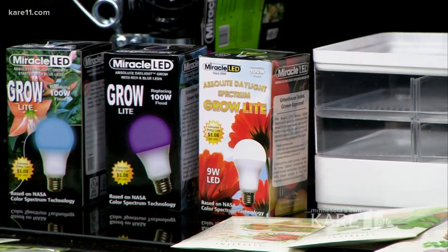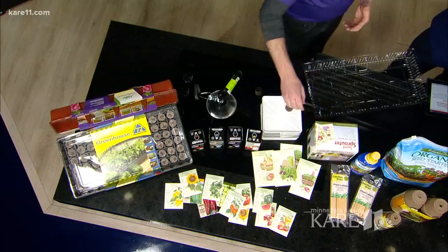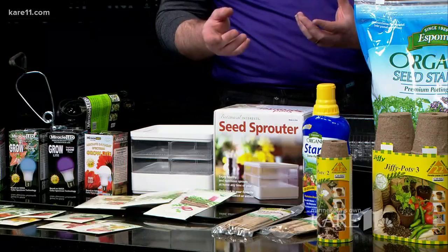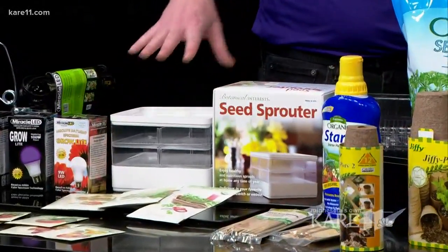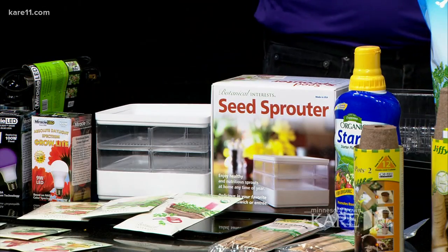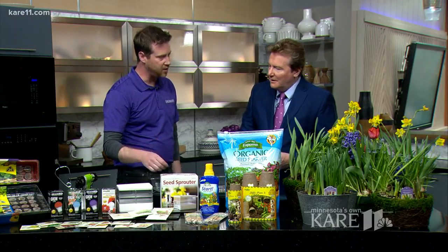Adam brought in a wide variety of seeds, including seed sprouters — about as close as you can get to instant gratification in the gardening world. You may have had sprouts on a bagel sandwich. You stack the trays, set the seeds in, run water over them a few times a day, and in just a couple of days you have nice edible sprouts. You can also grow micro greens for a fancy garnish or to eat as well.